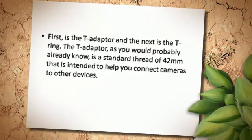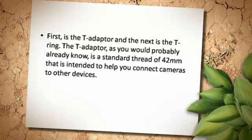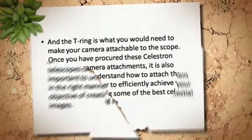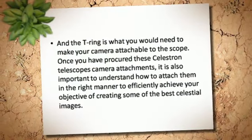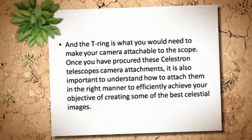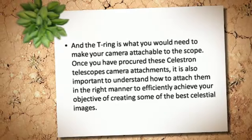First is the T-Adapter and the next is the T-Ring. The T-Adapter, as you would probably already know, is a standard thread of 42mm that is intended to help you connect cameras to other devices. The T-Ring is what you would need to make your camera attachable to the scope. Once you have procured these Celestron Telescope's camera attachments, it is also important to understand how to attach them in the right manner to efficiently achieve your objective of creating some of the best celestial images.